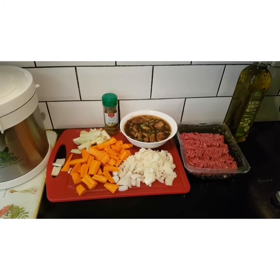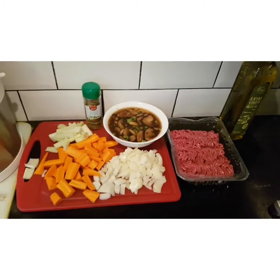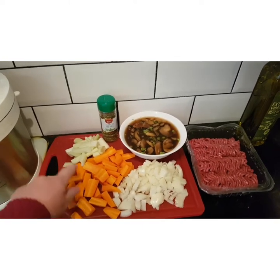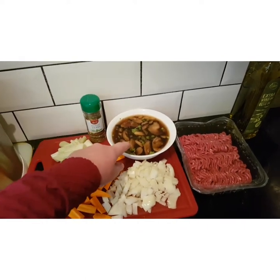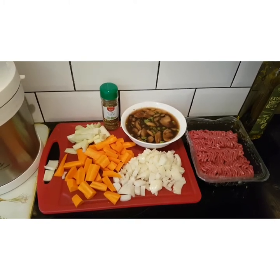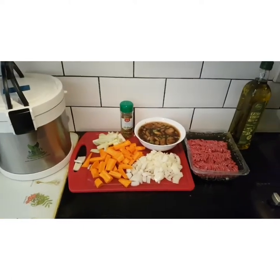Today's ingredients are: 5% fat minced meat, 1 onion, 3 carrots, 2 stalks of celery, mixed herbs, and in this bowl I have frozen peas and frozen mushrooms warming up along with a stock cube. So let's get cracking!